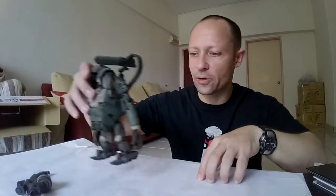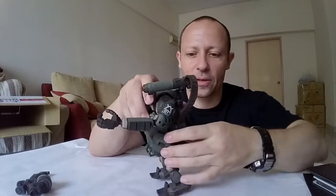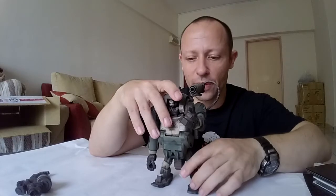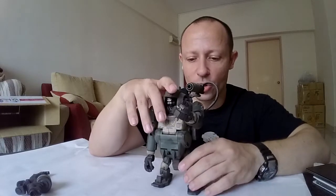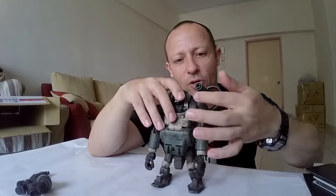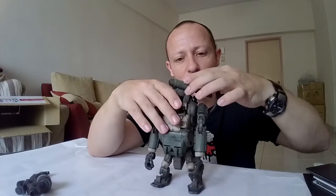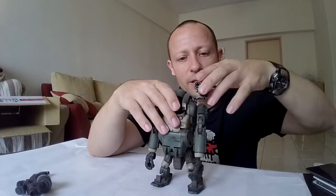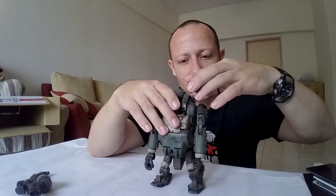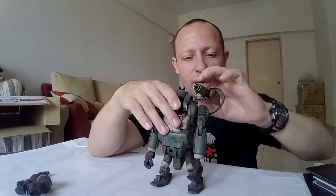Then we have the shoulder cannon, which is nice. And it has this ammo pack, which fits on the side there. Now, this can be swapped from one side to the other — you can put two on if you've got two Marine Laurels, one on the other side, but they won't be even because this is only one-sided. This has your full circular articulation up and down, and it can fold that way as well.